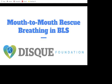Hello everyone and welcome to today's webinar. Today we are going to be discussing how to perform mouth-to-mouth rescue breathing in BLS.